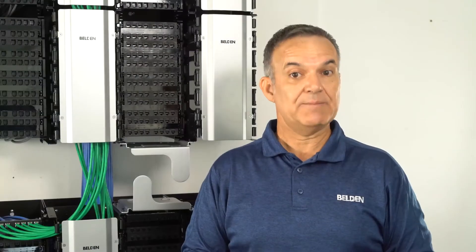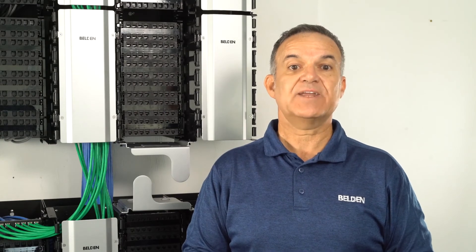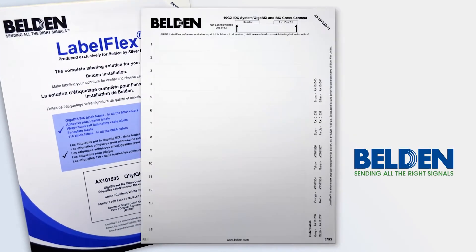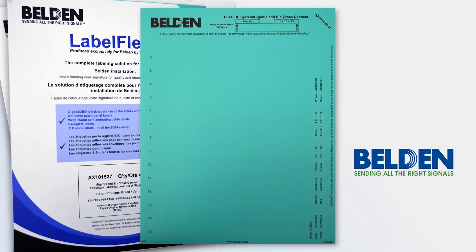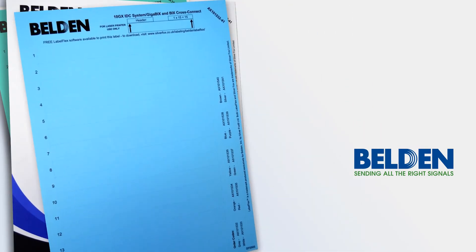The mounts are backwards compatible to Gigabix connectors, providing a great migration path for Category 6 users or if single-pair applications are required. Labeling can be done with Belden's Labelflex software using the same label packs that are already available for Gigabix.